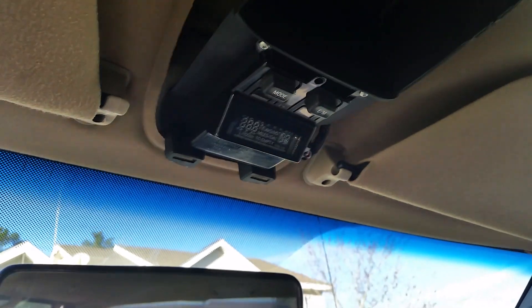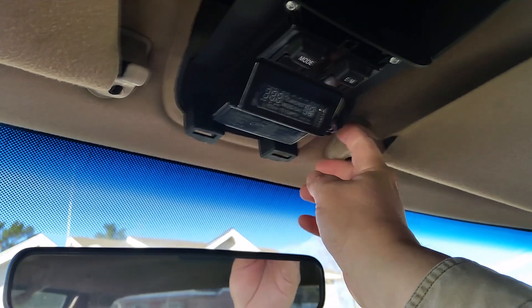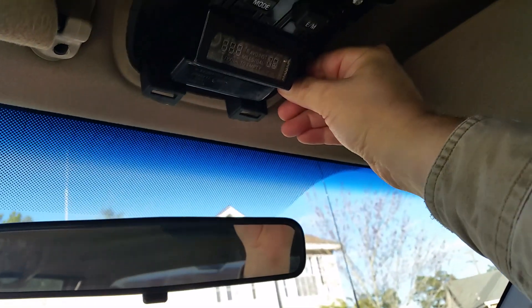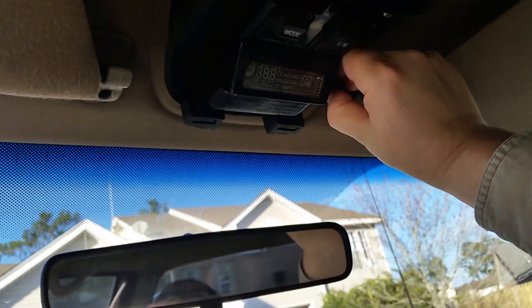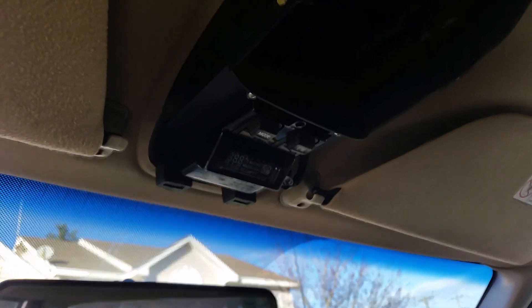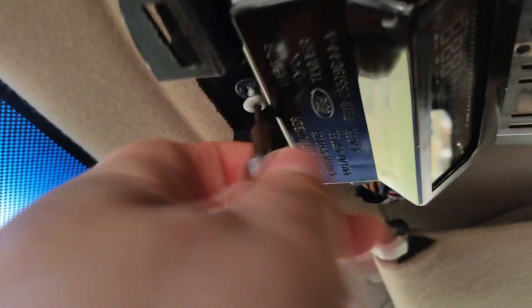All these screws are T10s — Torx Tip 10s. First you've got to pull the connector out. There's a little tab on it; push up on the tab, wiggle, and pull it out. You don't have a lot of room — you can also pull it down and then pull it out. I've done it either way. Then you can get the screws off.